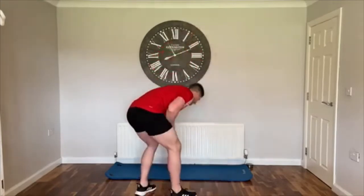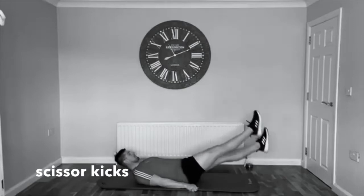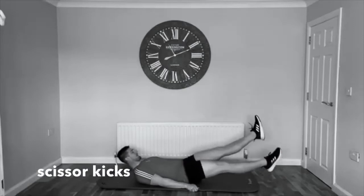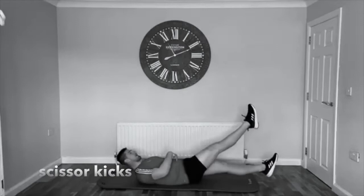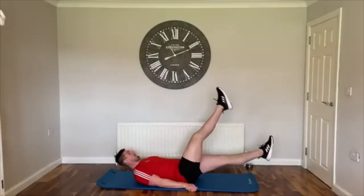Three, two, one — rest. Next exercise, we're going to grab our mat. We're going to do scissor kicks — on your backs, straight legs, kick one up and one down. Let's get ready to go — three, two, one, let's go!